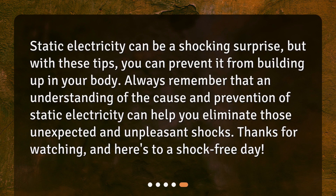Static electricity can be a shocking surprise, but with these tips, you can prevent it from building up in your body. Always remember that an understanding of the cause and prevention of static electricity can help you eliminate those unexpected and unpleasant shocks. Thanks for watching, and here's to a shock-free day.